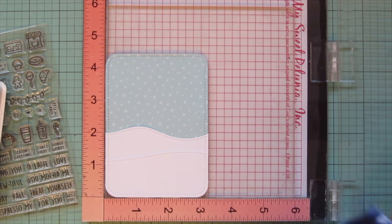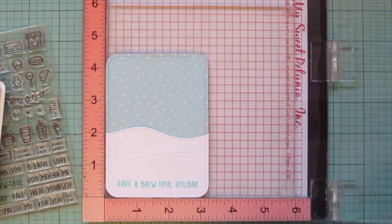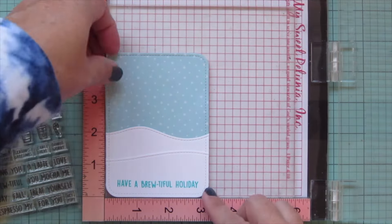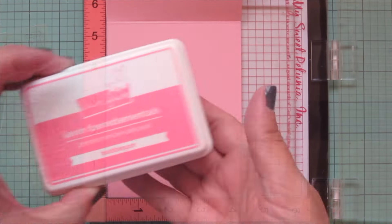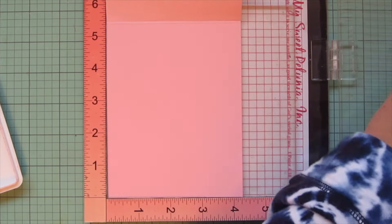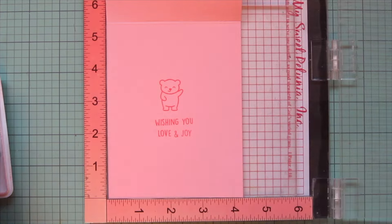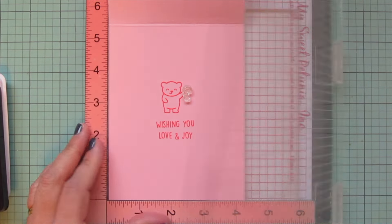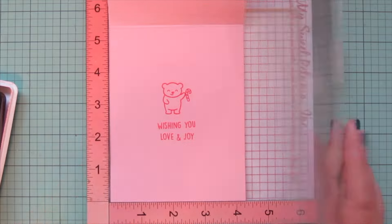I'll pop this whole panel into my MISTI to stamp my sentiment. I'm using Merman ink and put together a sentiment using both the Treat Cart and the Treat Cart Add-On Coffee — it says 'have a brew-tiful holiday,' which I think is really fun. I stamp that down twice to make it nice and bold. Then I'll pop my card base in my MISTI, using Ballet Slippers cardstock, and stamp on the inside in Bubblegum ink — the little bear from the Treat Cart Add-On Coffee, 'wishing you love and joy,' with a little candy cane in his paw — stamping twice for consistent ink strength.